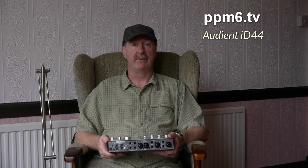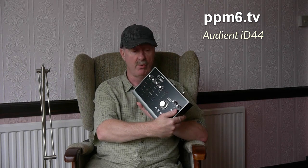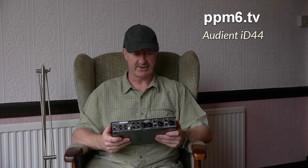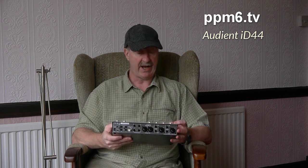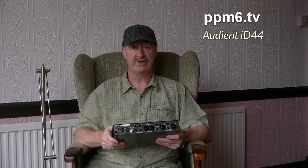Hello and welcome to PPM6TV. Today we'll be looking at what's missing from this new Audient ID44 USB interface. Audient have a long and distinguished history in the mixing desk manufacturing business. Dave Dearden, their chief designer, was at DDA and before that made mixing desks for members of the Beatles, no less. So he ought to know what he's doing.